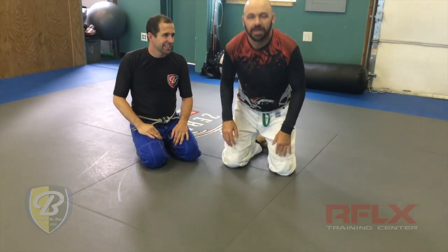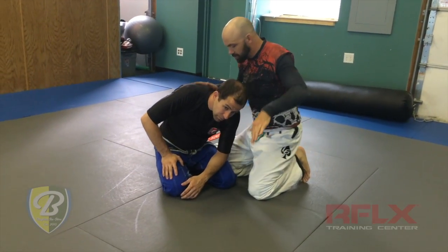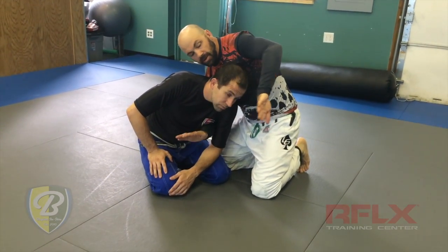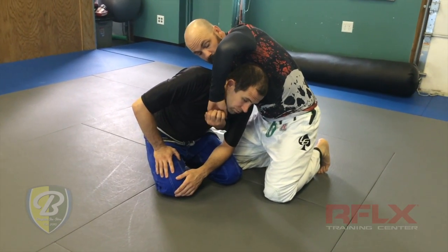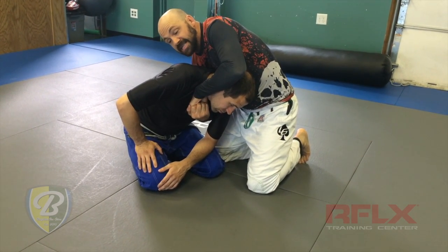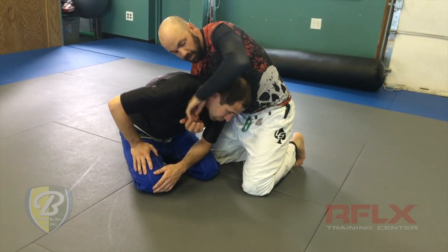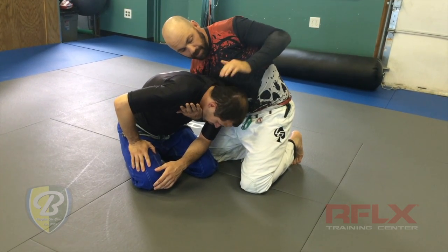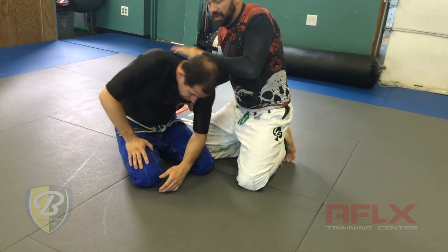Here are a couple more details about the grip on the Peruvian necktie. We're going to do this with Professor's head up so you can see everything. The arm that goes underneath the armpit comes around, and the grip I use is: one palm turning away and the other palm up, clasping the fingers. Now my wrist is going to be more on the artery here. As I sit back into the choke, I want to pull this tight so that my wrist locks up with the artery. Then as I apply the pressure — sitting back on the top of the head and pulling this way, pulling my elbow out — it'll apply that pressure to the choke.